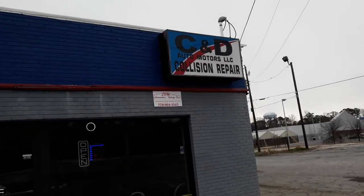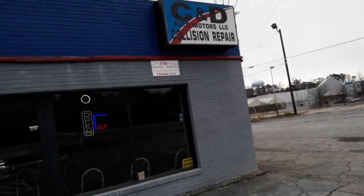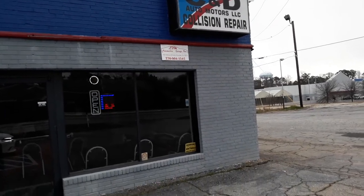But yeah, I'm right here. About the paint stock. Come check them out — C&D Collision. Does good work. I see a lot of Dodge Chargers and everything up here getting done.